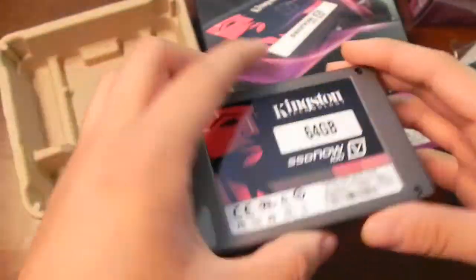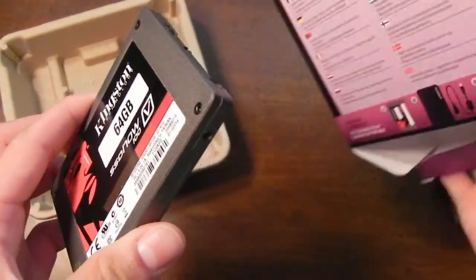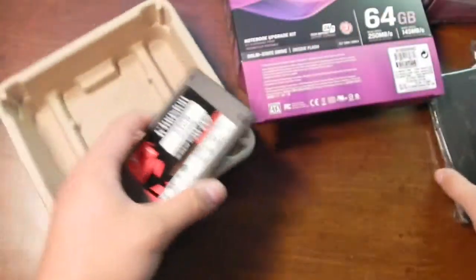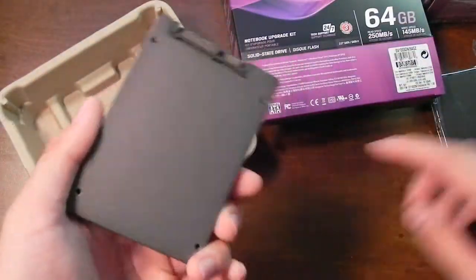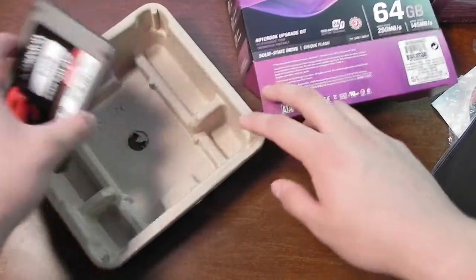I don't think it's SandForce — it might be Indilinx or something like that. Not too sure, but I'll do a little more research on that. You'd think they would have wrapped up the SSD like they did the enclosure, but oh well — as long as it works, that's all I'm worried about.